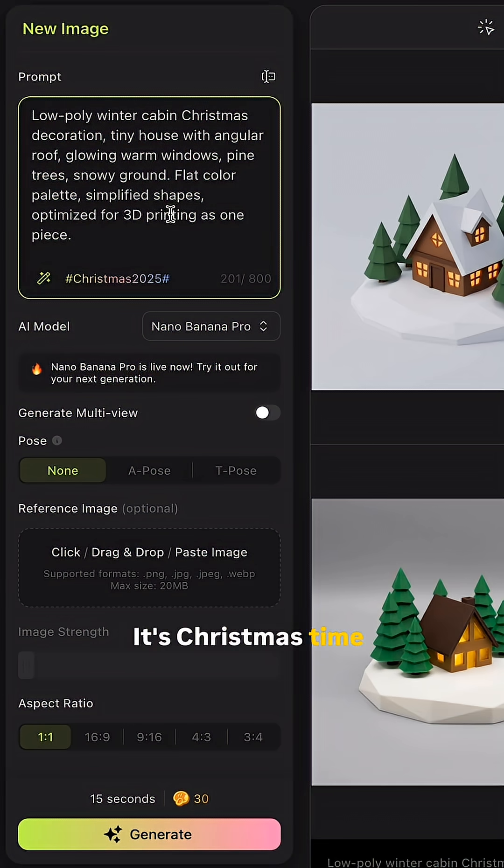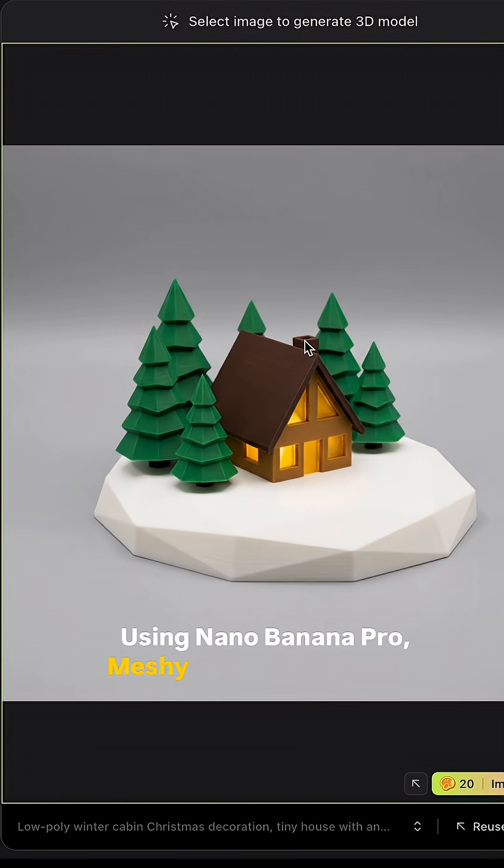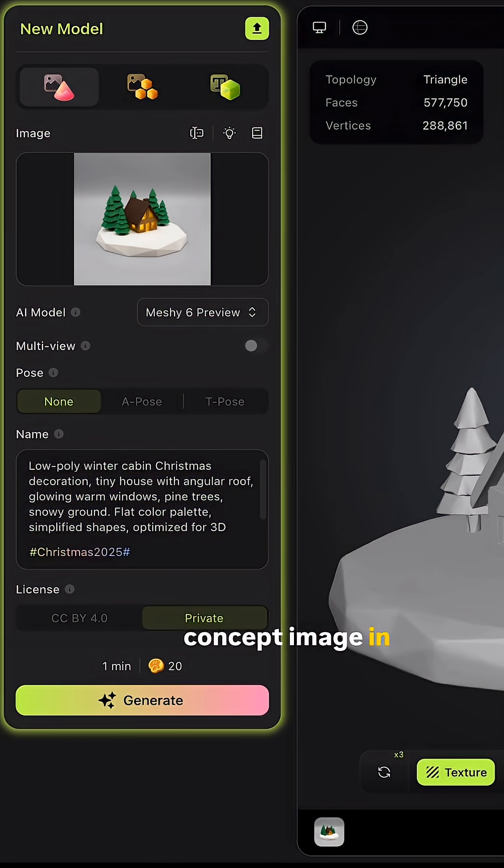Step 1 is ideation. It's Christmas time, so I type in something like 'winter cabin Christmas decoration.' Using Nano Banana Pro, MESHY generates a clean concept image in a second.